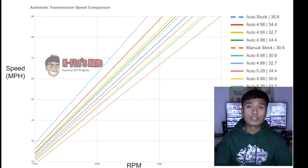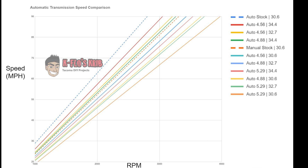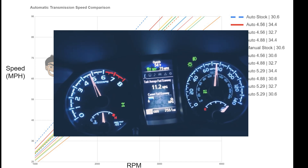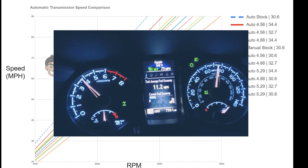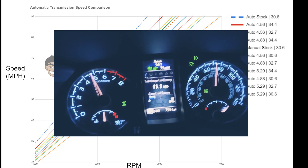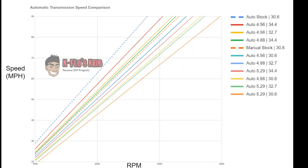We also recreate this chart for the automatic transmission. The automatic transmission has another layer of complexity because the stock gearing is actually a lot lower than for the manual, which is why the automatic has a tendency to gear-hunt between the last two gears. We can get more into detail on that toward the end of this video, but for now we'll continue using the manual transmission as an example. Make sure you watch the entire video because all these ideas build on each other.